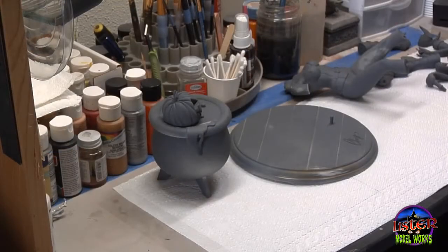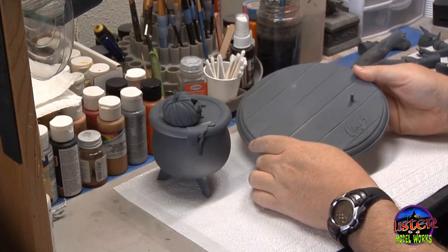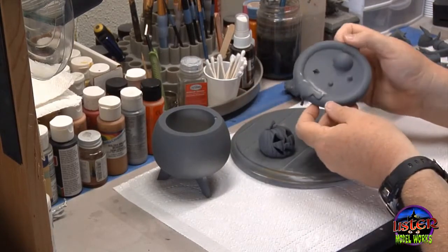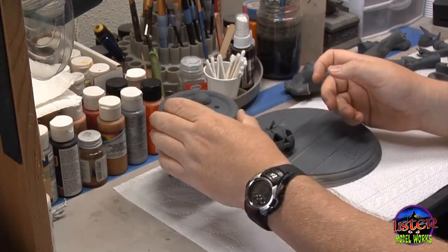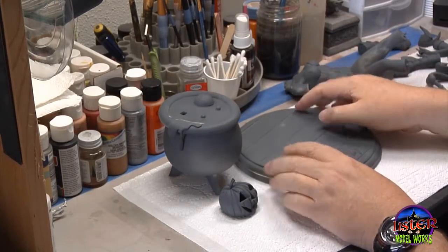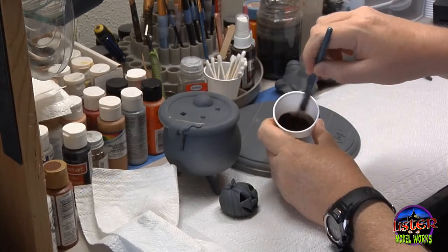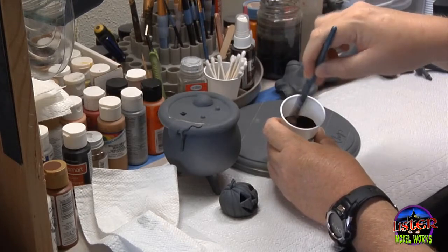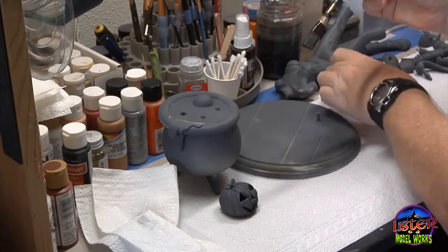All the parts have been primed and I'm getting ready. I'm going to start with the base and I just use a Krylon gray primer. All the parts have been painted and allowed to dry for about 24 to 48 hours. Here's the top of the cauldron, and again the cauldron itself was so well engineered — you could even drill a hole through there and put an LED through so that it'll come through the face for the jack-o-lantern if you wish. Now here I'm starting with a dark chocolate brown. You can mix any sort of brown you want — I know everyone uses different colors and different brands of paint. This is basically just a very dark brown, and I'm going to use this as the base coat on the base.